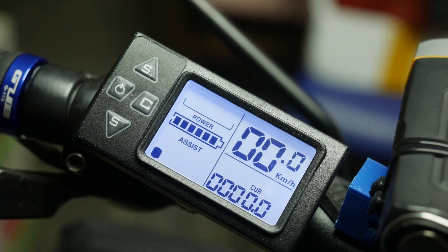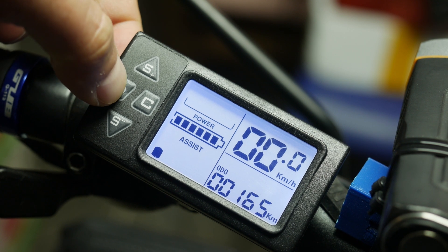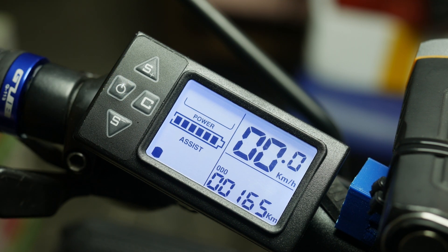Hello everyone, welcome back to the channel. This video will be a tutorial on the functions of the LCD S861 screen that came with my eBike kit.